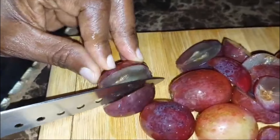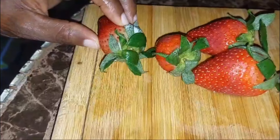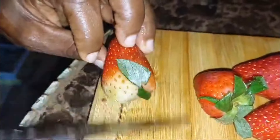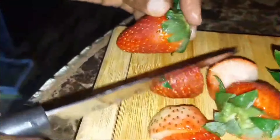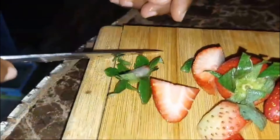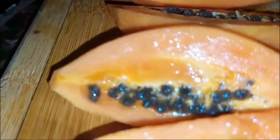With the grapes, we're just cutting them in two. As for the strawberries, we're going to also cut those in half as well.